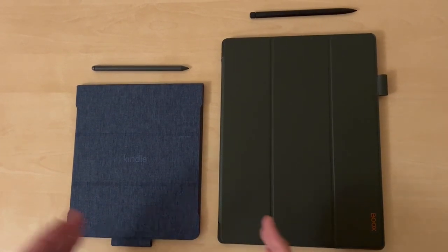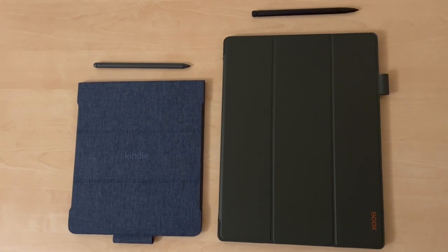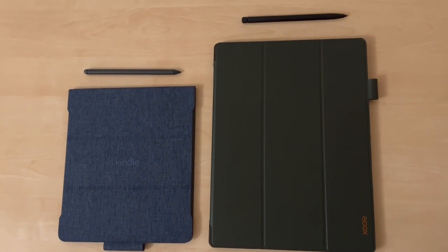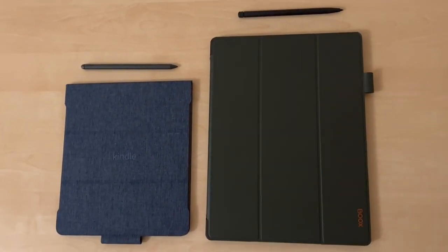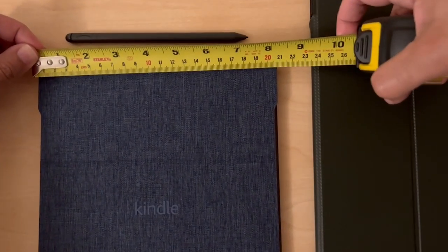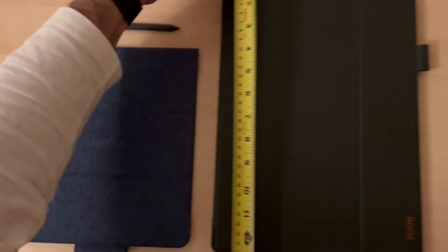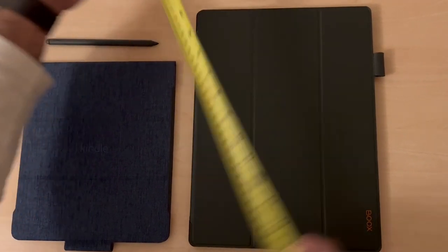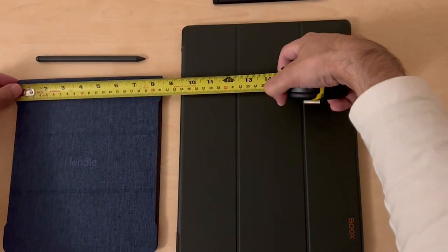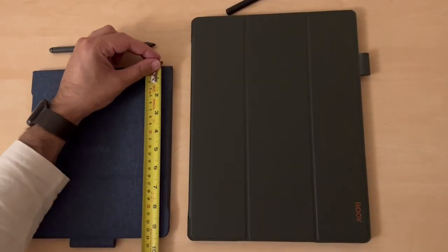On a quick size comparison: the Kindle Scribe is 10.2 inches and the Boox Tab X is 13.3 inches — quite a big difference. With the products close together you can see that's about 21 by 24 centimeters for the Kindle, while the Boox is about 23 by 31 centimeters versus 21 by 24.